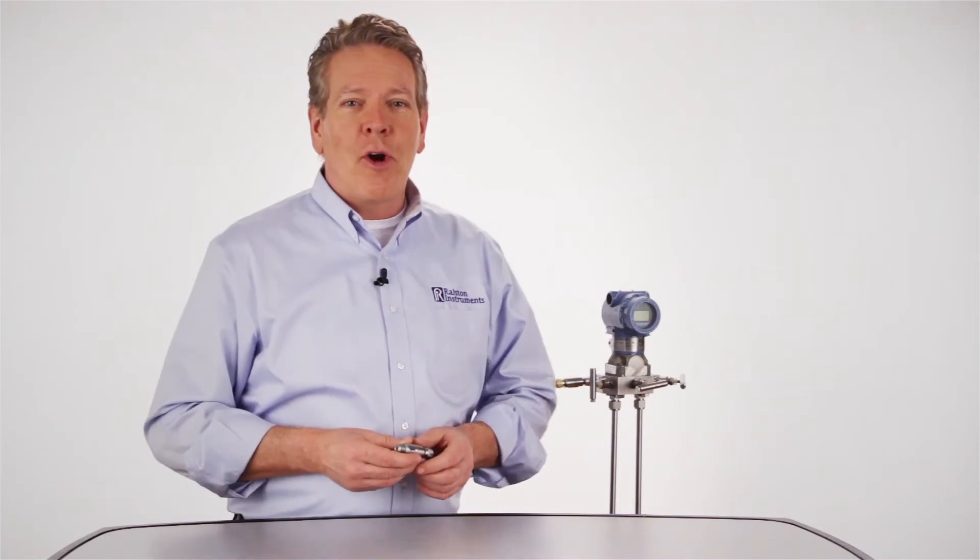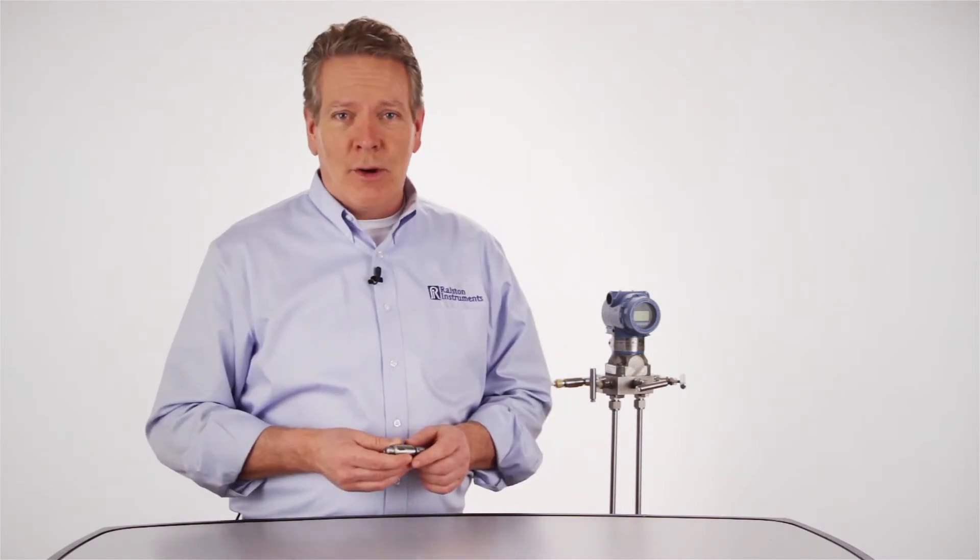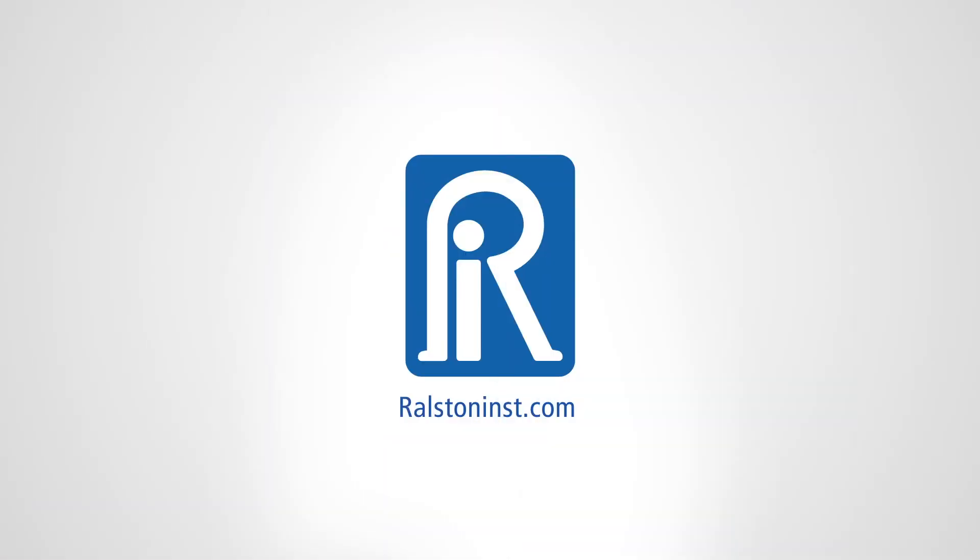For more information on all of our products, as well as how-to videos, go to our website at Ralstoninst.com.